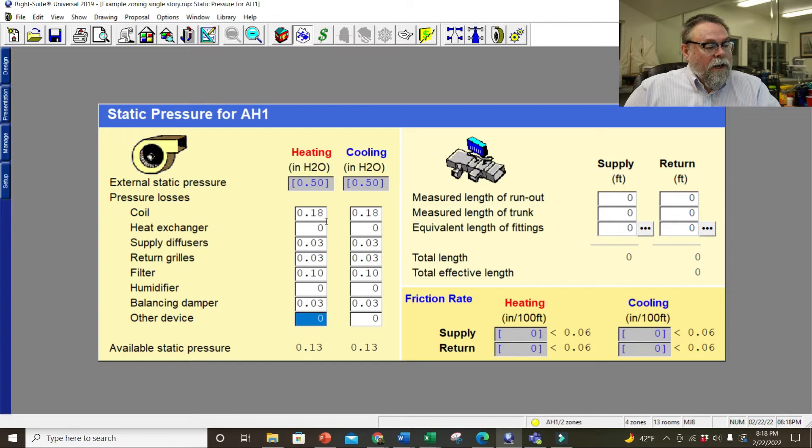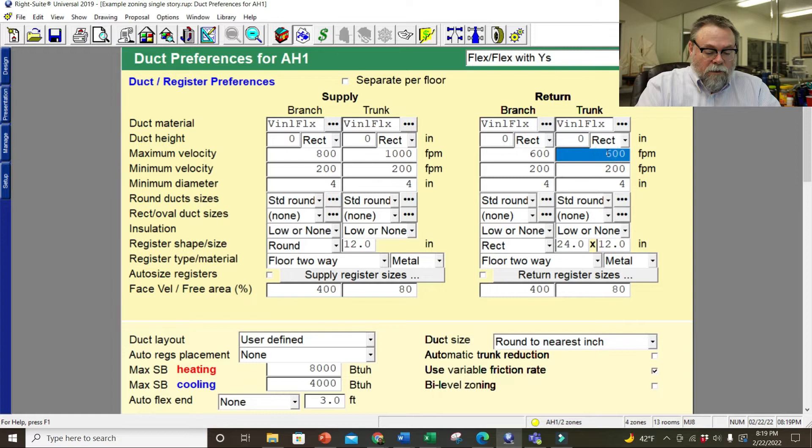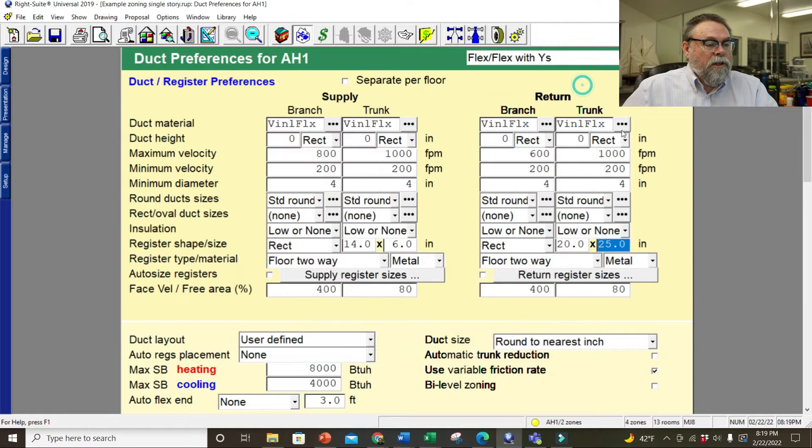I need to get my static pressure set and my friction rates. This already has it, but it doesn't have a coil, so we're going to change that to zero — this is based on what the old system was. It's 0.15 and everything else should give the same friction rate. Is it flex with vise? No — so we're going to change to flex with vise. Maximum velocity to 800, supply trunk to 1,000. For returns there's no trunk line, so it doesn't really matter. I'll change registers from round to rectangular, 14 by 6, and filter grills 20 by 25. I don't use five inch, so this is already dealt. We're good — ready to draw.